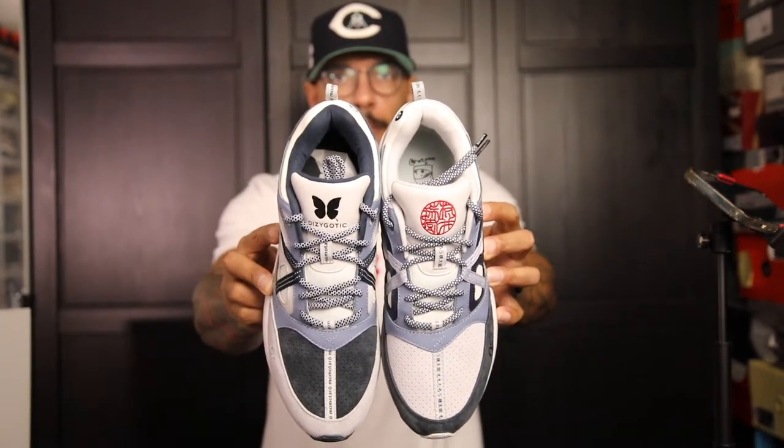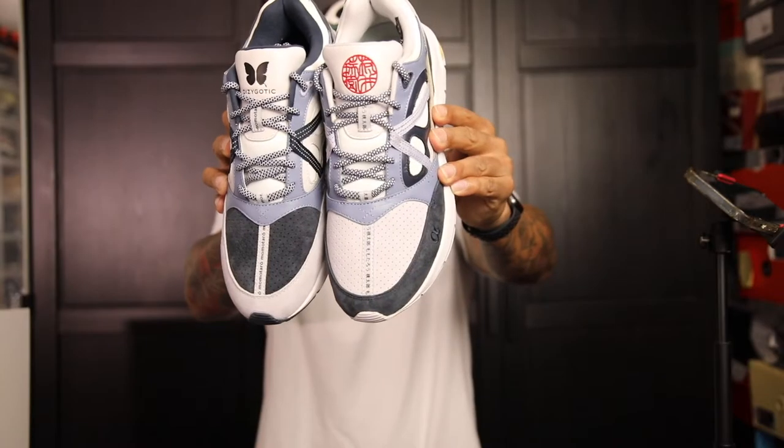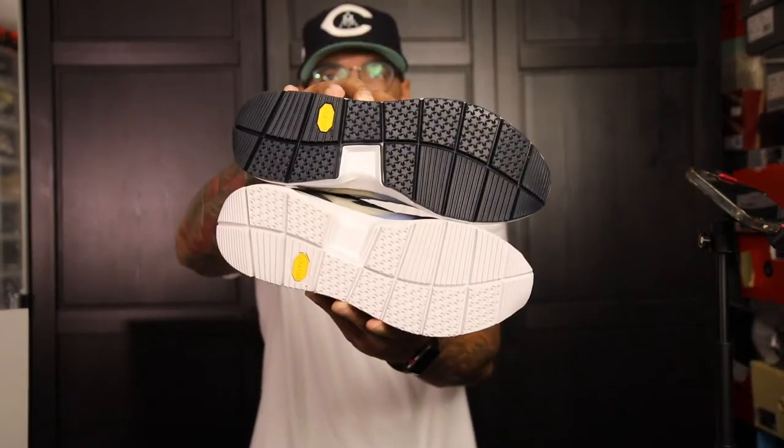Let's get to the shoes. Right off the bat you can see it is not symmetrical in color blocking. Toe boxes are two different colors. Very, very clean, and just touching them off rip the material is very nice on the shoe. First looks — I really like the shoe a lot. It feels very light, super light. Vibram outsole, which is dope. You've got two different colored outsoles as well. Very clean, very very very clean. A lot of detail on this shoe off rip just looking at it.